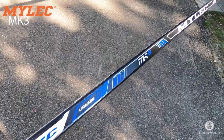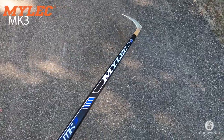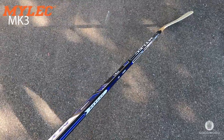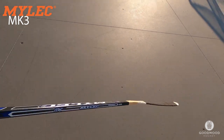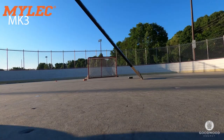This is the MK3. It has a nice curve — a little straighter, which I like. Both the MK1 and MK3 are wood, so there's no grip on the stick. It'll be a little slicker, but you can always tack it up with some upside-down tape or anything like that. This one looks really good and seems like another great outdoor stick.